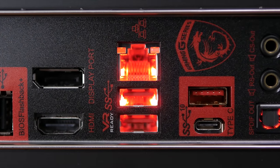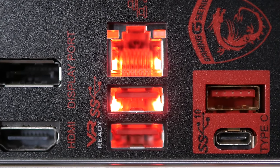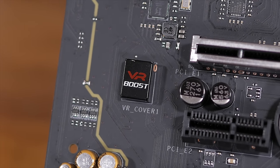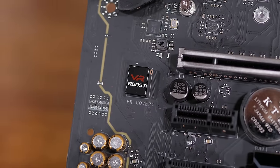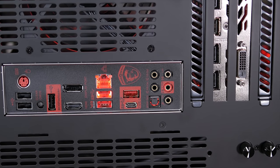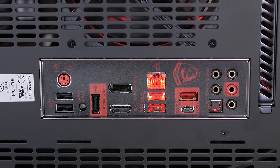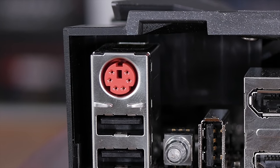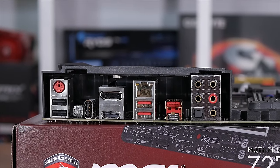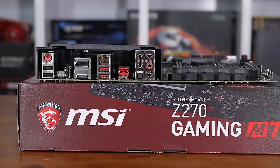Even MSI's USB implementation gets a marketing touch-up. The two USB 3.1 Gen 1 Type-A ports below the Gigabit Ethernet port are labelled VR-ready, connected to a VRBoost chip. MSI claims VRBoost is a smart chip that ensures a clean and strong signal to the VR-optimized USB ports for an enjoyable VR experience — a feature we can't really test. Also on the I/O panel we find a single PS/2 port, a CMOS reset button, DisplayPort and HDMI outputs, a Gigabit Ethernet connection driven by a Killer E2500 controller, and five audio jacks plus an optical audio output.